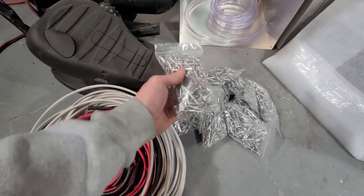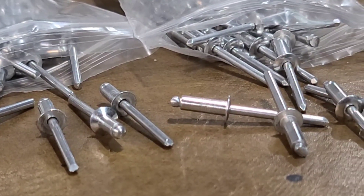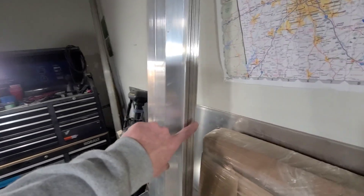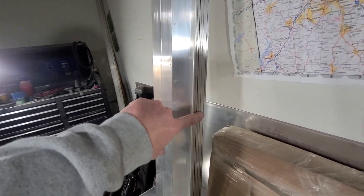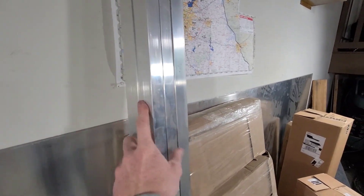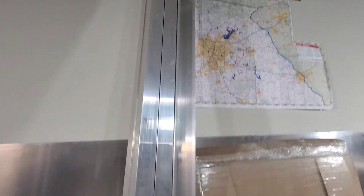Over here we have 1,000 countersink rivets and 200 standard rivets. And as our framing material, we have 25 sticks of one and a half inch angle aluminum and four sticks of one and a quarter inch aluminum tubing. The aluminum tubing is for the vertical supports, and the one and a half inch angle is for all of our framing.